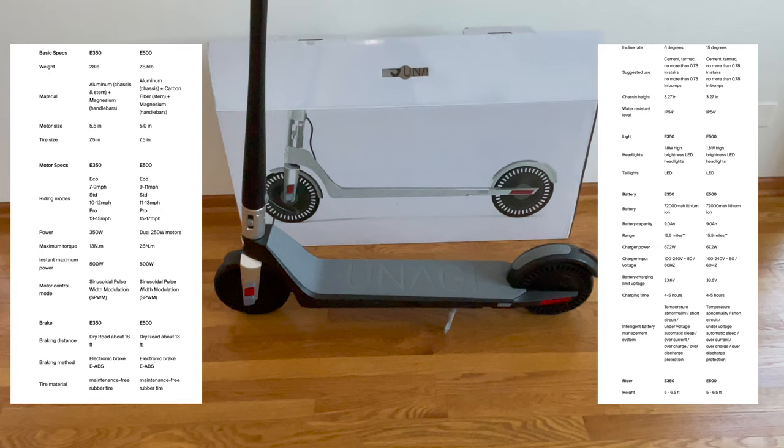The E500 weighs in at 28.5 pounds. It has an aluminum chassis, carbon fiber stem, and magnesium handlebars. Seven and a half inch solid tires. Dual 250 watt motors with 26 newton meters of torque and an 800 watt peak. A 7200 milliamp hour lithium ion battery that takes four to five hours to fully charge.